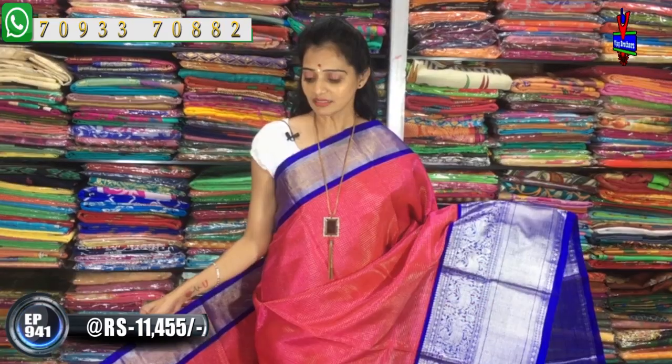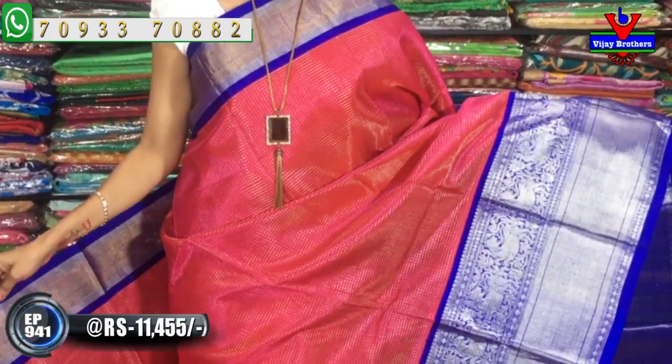There are many different colors and varieties available in this style. This is the latest collection and is available at wholesale price. The cost is Rs. 11,455.